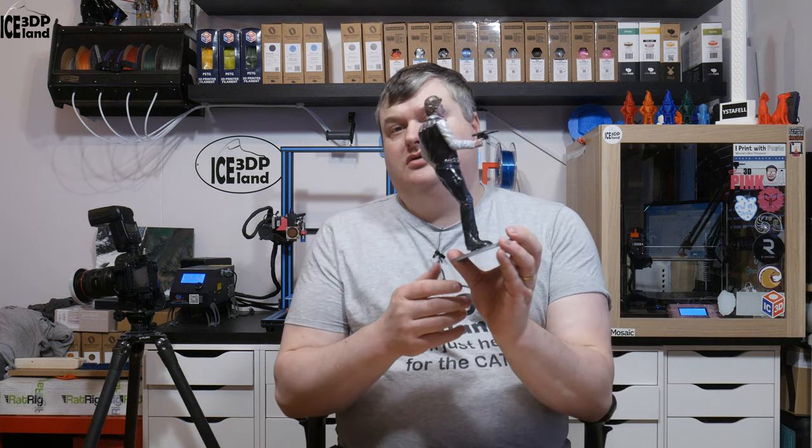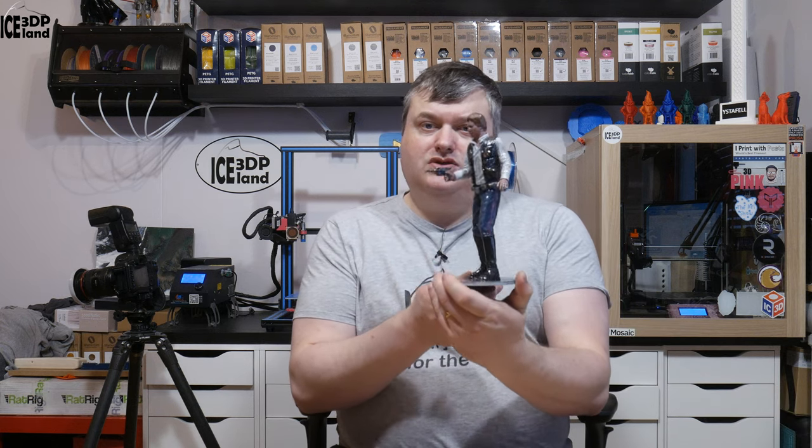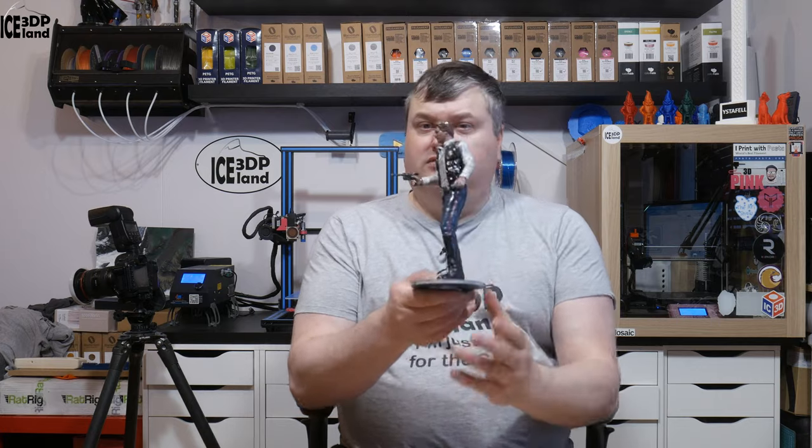Hello. Today I'm going to show you my paint process and printout of Han Solo from the Star Wars series. Let's have a look after the intro.